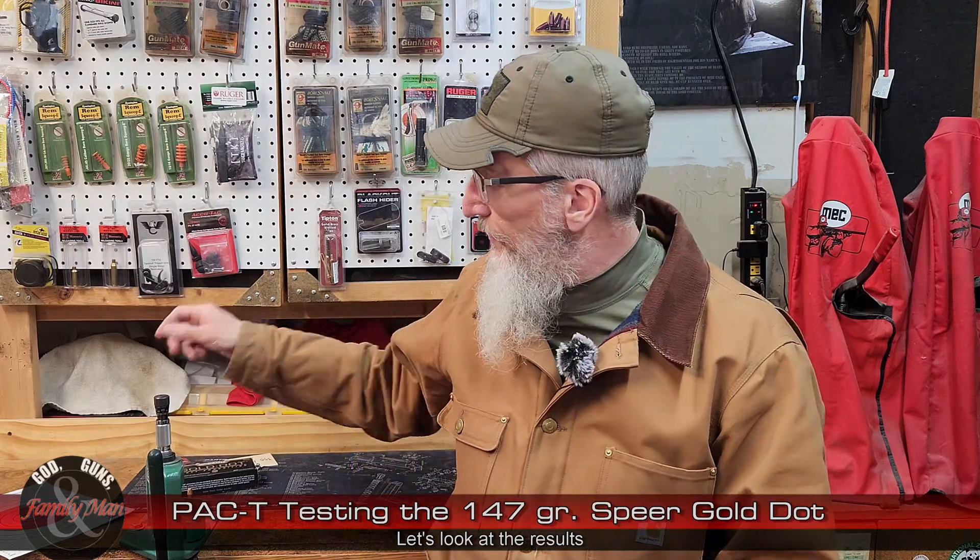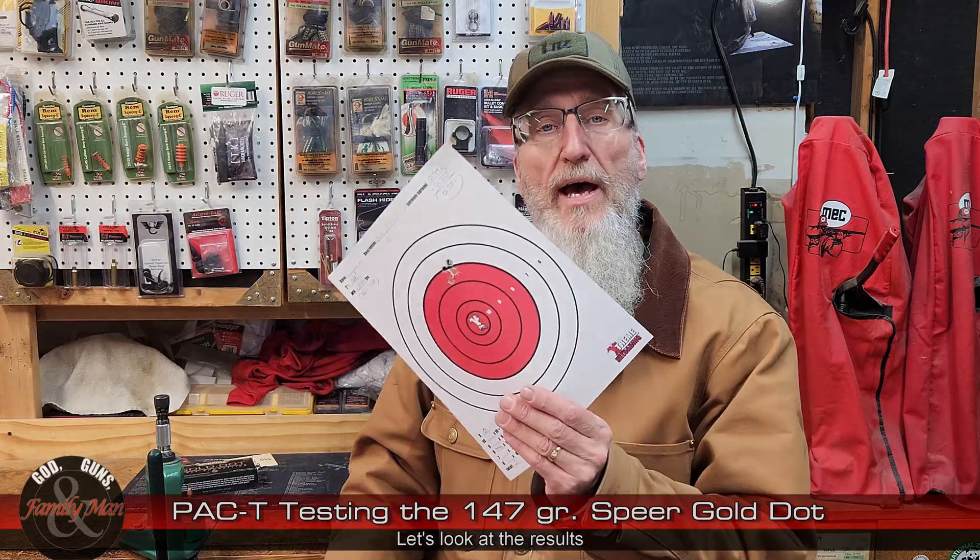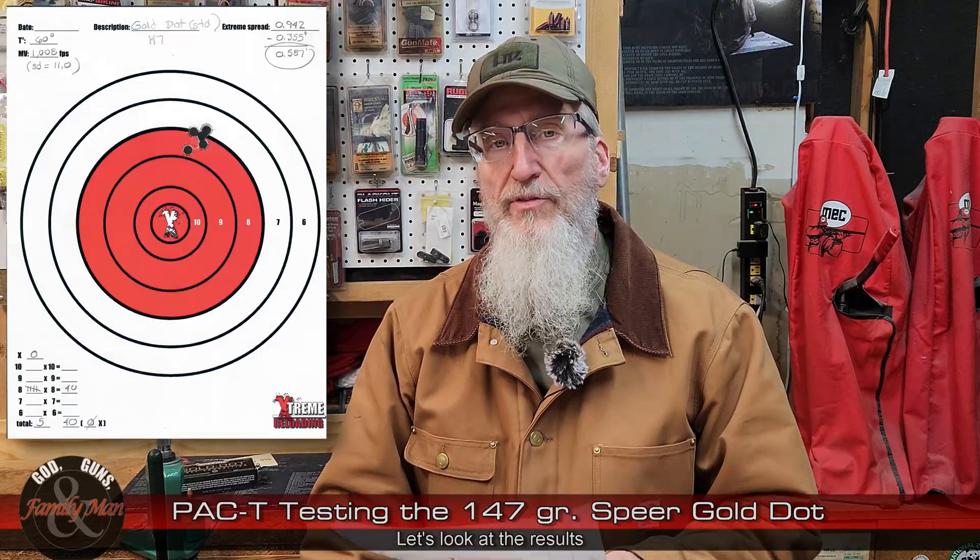Let's take a look at all of these results, beginning with the bullseye target. From 15 yards, five-shot group, 0.587 inch extreme spread — that is our precision measurement. We ended up scoring 40 points, zero in the X though. My HK VP9 is not zeroed for this particular bullet, so you really can't expect it to shoot at the dead bullseye. If I had readjusted those sights, it would have scored much better on the accuracy part of this test.